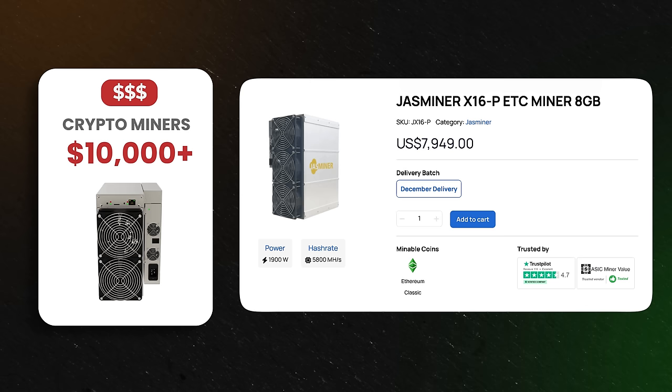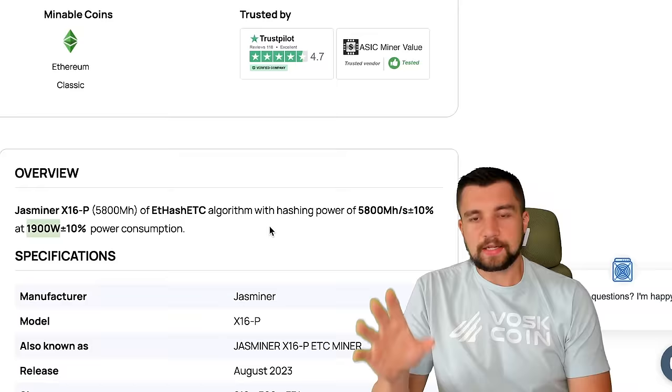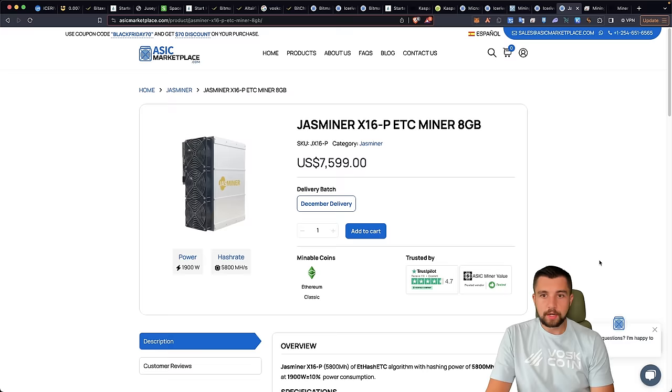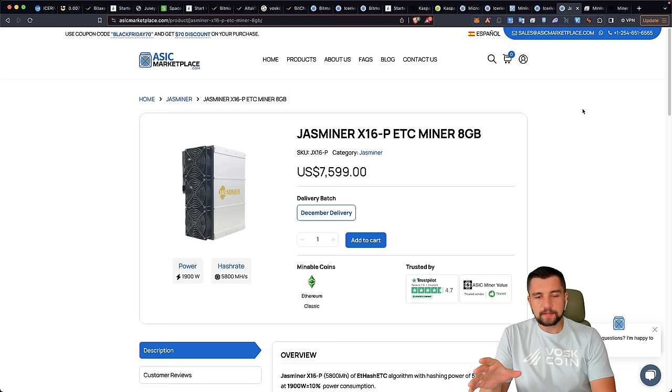That brings us to the $10,000 miner price point, with Ethereum Classic in the top five most profitable coins. We're looking at the Jazzminer X16P ETC miner — a very powerful machine, not that power hungry at 2,000 watts, with a whopping hash rate of 5,800 megahash a second on the ETCHash mining algorithm. Remember, a miner can only mine a specific algorithm — you can't take this and mine Bitcoin. It needs 240 voltage and an ethernet connection. After the electric bill, it's probably going to earn like $6–7 a day at current prices, but ETC is a long-term play and relatively cheap for what it is right now.